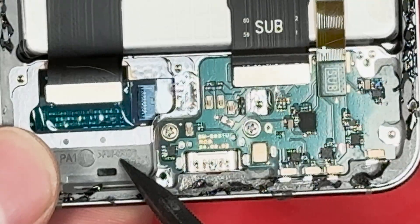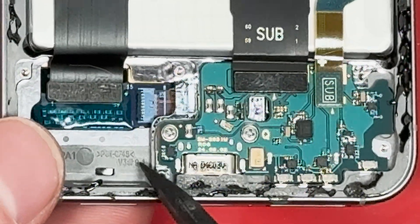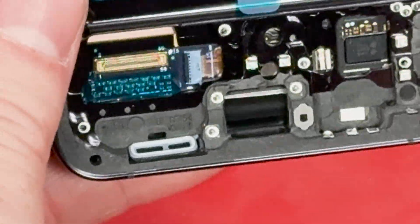I was looking at the FPC connector and I noticed this engraving where it says PBT-GF45, and the screen has the same exact number.